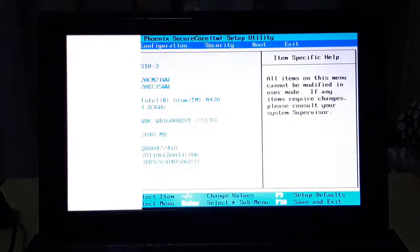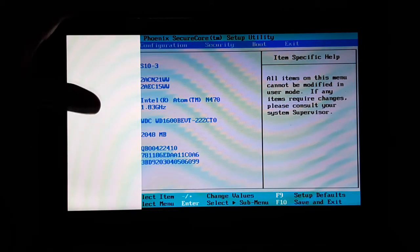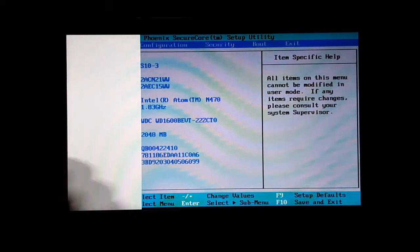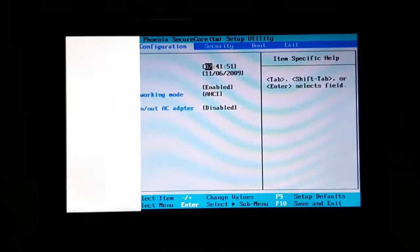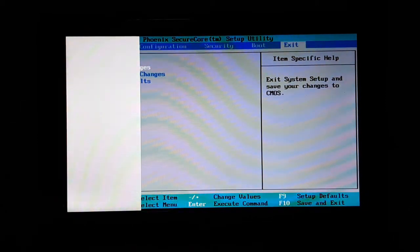We're into the setup. 2GB of RAM and Atom N470. It's really hard to see with those white bars on the screen, which is really sad. Also, the time and date has been resetting back to 2009, so I'm going to replace the CMOS battery. It detected a 160GB drive, which is good. I'm going to shut it down for now, because my Windows 10 19H1 ISO is taking forever to download because of my crappy internet.